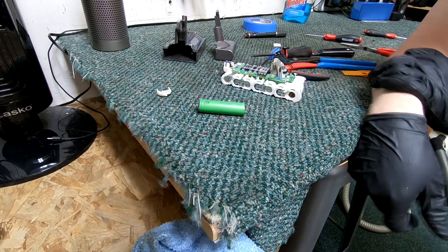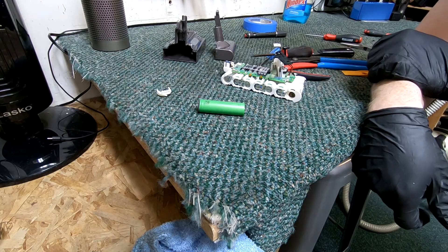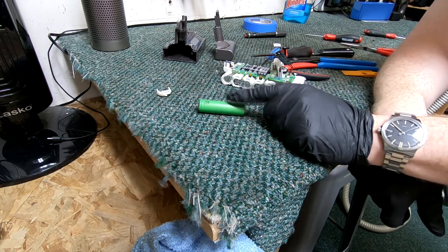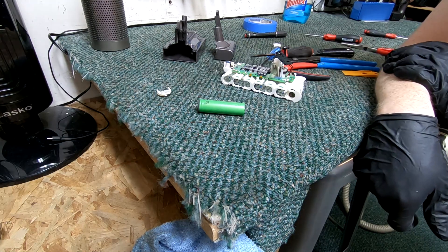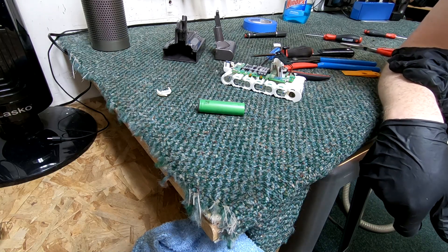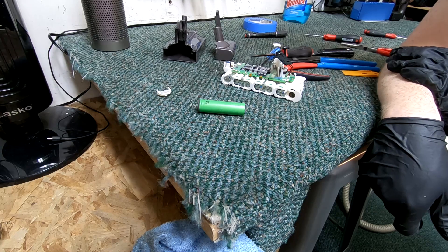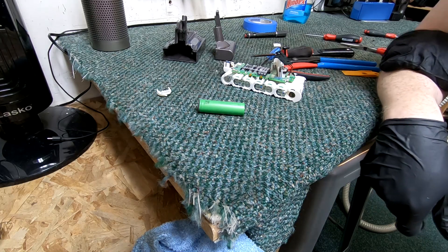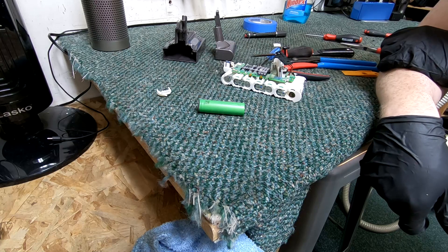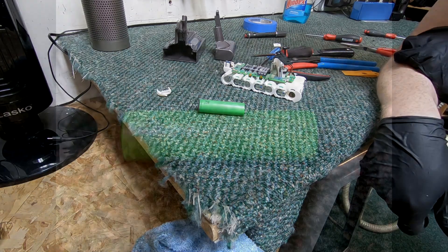I applaud them for using a good cell. For all you Dyson fanboys who thought it was something magical with unicorns and fairy dust — sorry to disappoint you, but it's just a Sony VTC5D. That's all I have for now. If you like this, go ahead and like the video; feel free to comment below and I'll respond. Thanks for watching.